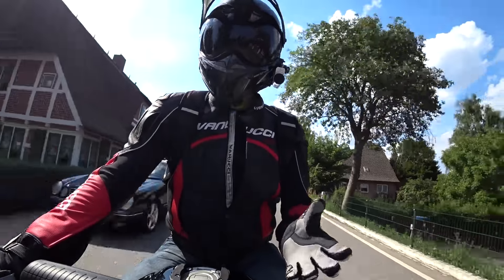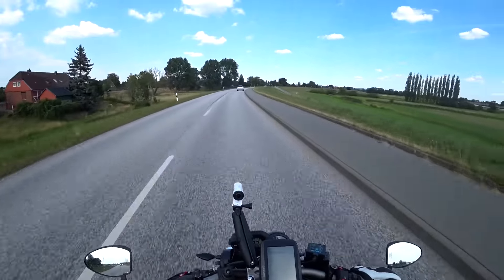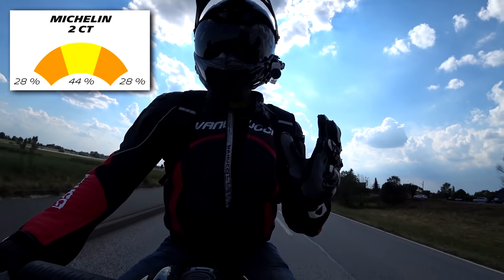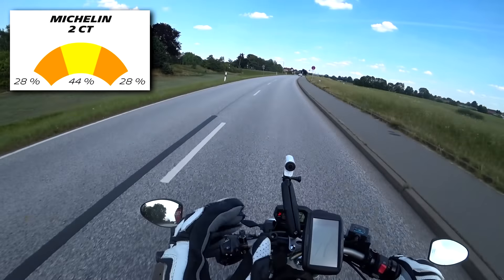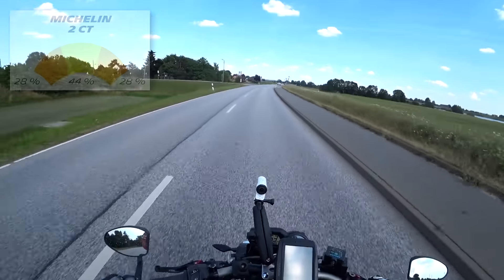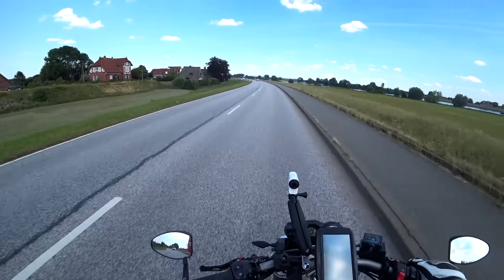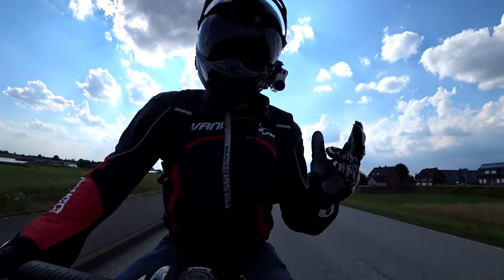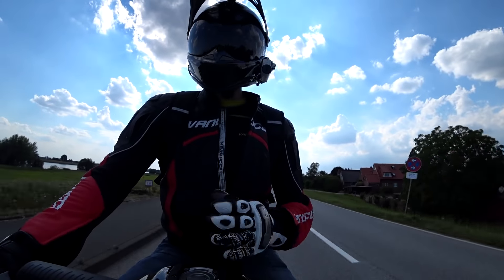On the front, Michelin have used their 2CT compound strategy, which basically means the tyre has a harder wearing compound in the centre for longer life in a straight line, and a softer more grippy compound on the edges for better grip in the bends. Michelin's 2CT system is nothing new — the Pilot Power 2CT came out in 2006. The two compounds on the front tyre are both relatively standard silica-rich compounds.